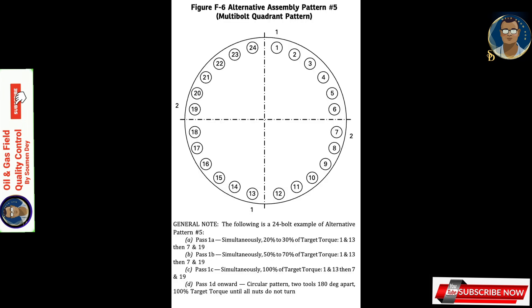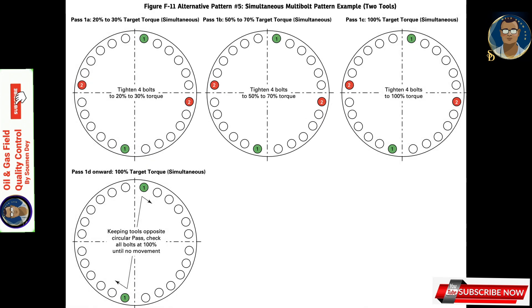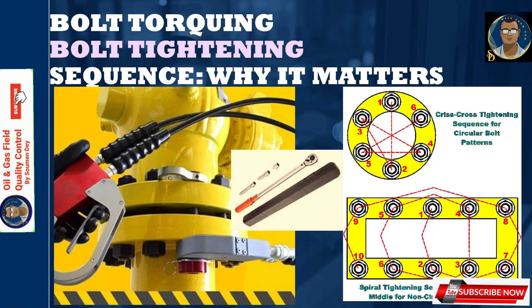Alternative assembly pattern 5 is simultaneous multi-bolt tightening with a circular pattern, where two hydraulic tools are used. This method is used in the chemical industry for thin flanges and soft gaskets.